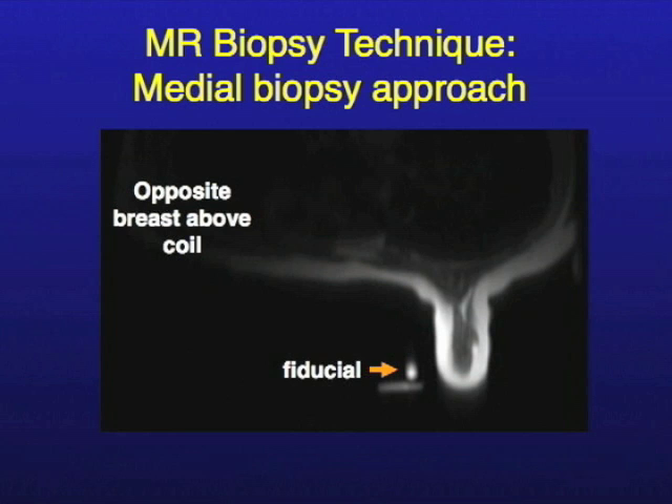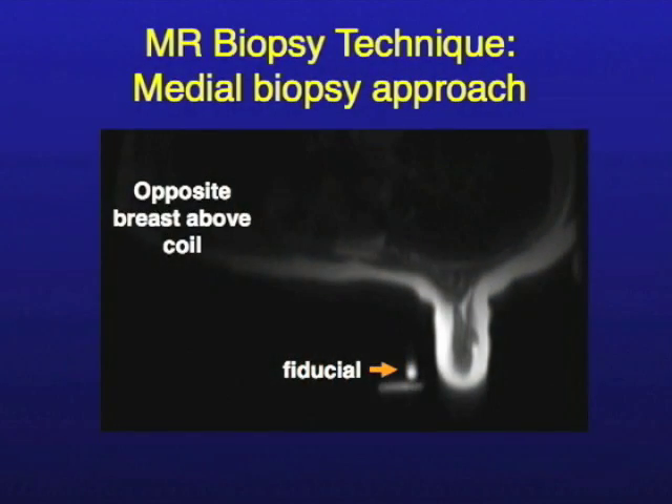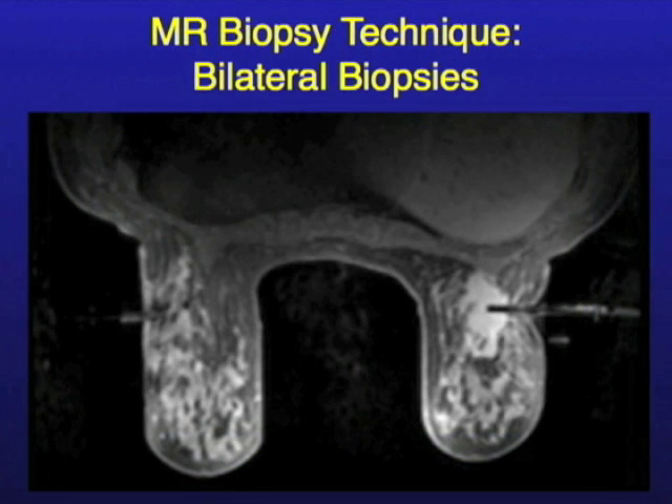We can do biopsy from just about any approach at UC. Most places take a lateral approach because that's the easiest, but we have an open coil configuration so we can go medial if we need to — taking the shortest distance. We can also do bilateral breast MR biopsy; if the patient is unfortunate enough to need sampling of both breasts, we'll do them at one sitting in one day.